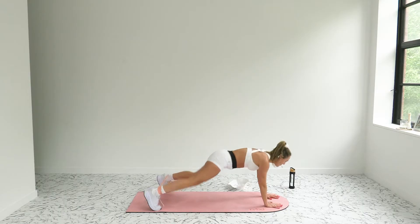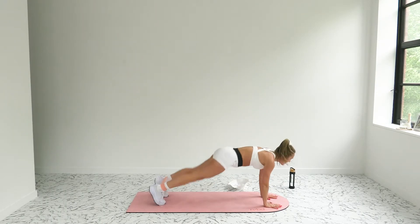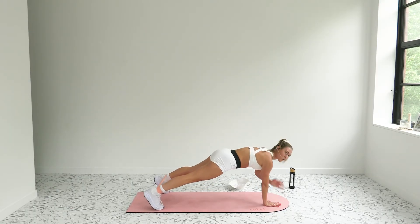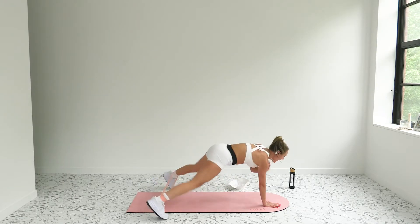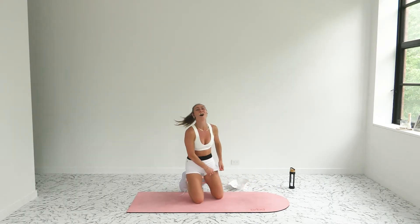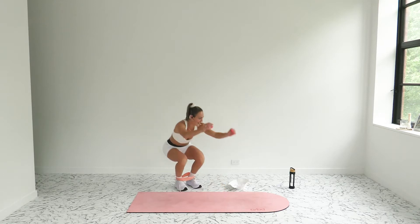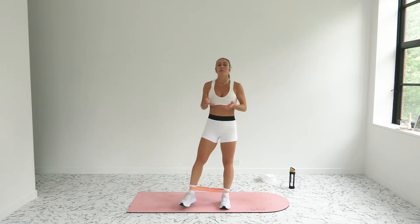Your final move — shoulder tap plank jacks. Band around your ankles, slide your legs through, hit your high plank, feet wide. Option A: shoulder taps. Option B: feet together, tap those shoulders as you jack this out. In three, two, and one — 20 seconds, let's go! Maybe start with a slow shoulder tap or come to the knees. If you're feeling spicy, feet together as you tap, you jack. Push through for five, four, three, two, one — come to standing!